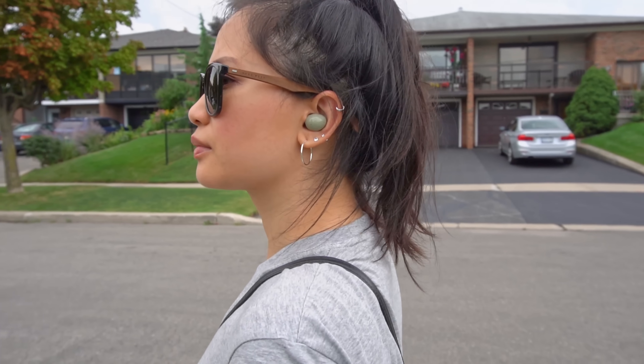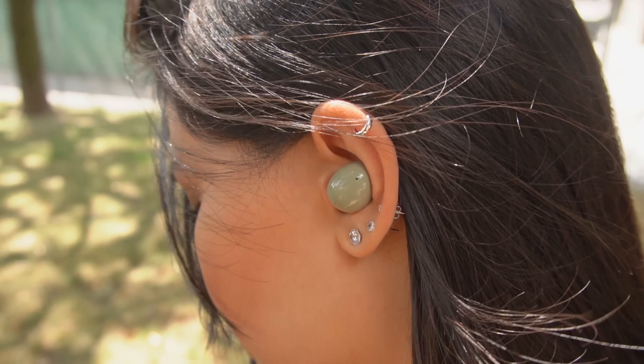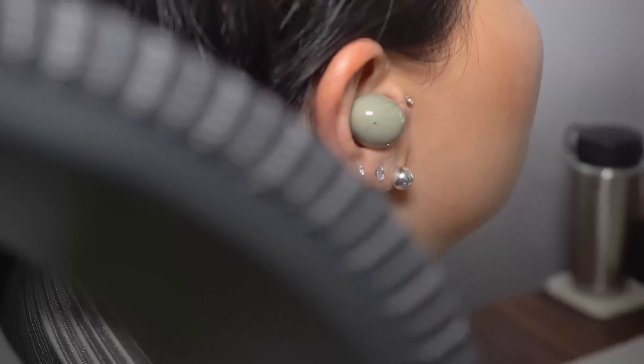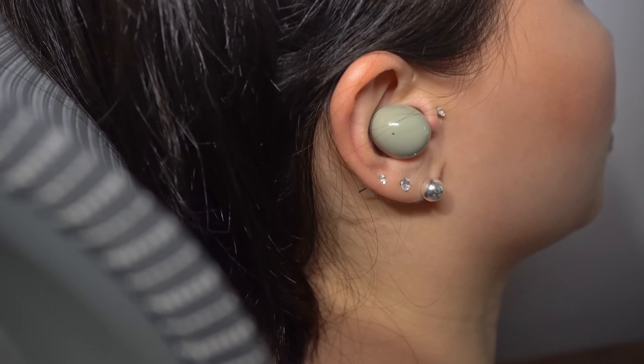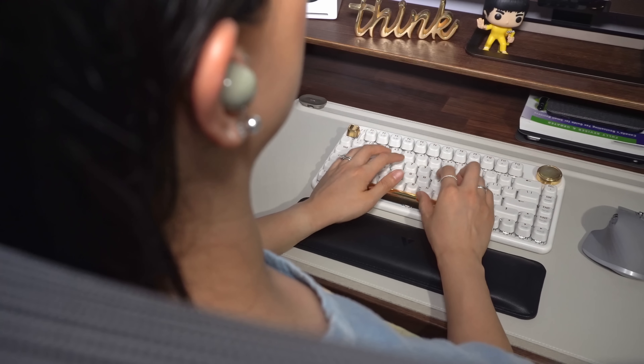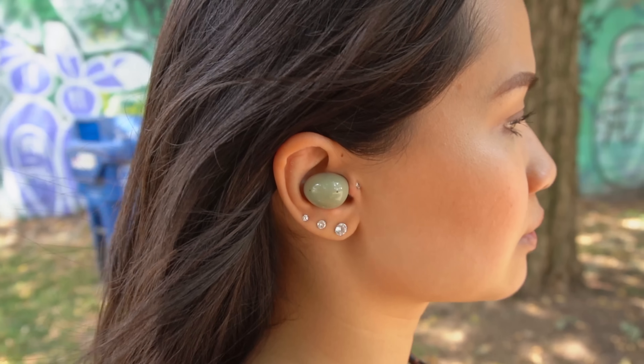The Buds 2 also have active noise cancellation to help block out distracting background noise. Call me crazy, but I actually think they do a better job than the Buds Pro — I'm gonna bet it's thanks to the better seal. It's not going to cancel out every single sound; no earbuds do that. It does a really good job blocking out the hum from my air purifier, but does pretty much nothing to the clicks from my keyboard. Outside, it does a decent job muffling cars and other street noises. Ambient mode, which helps keep you aware of your surroundings, works pretty good.